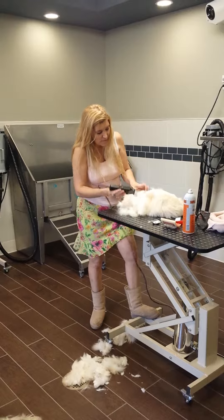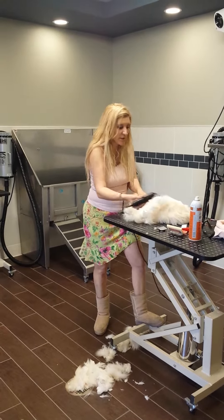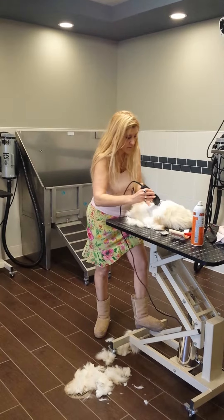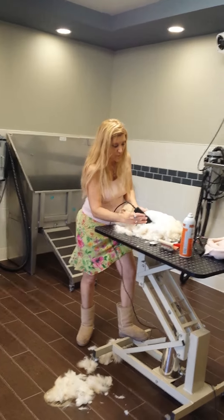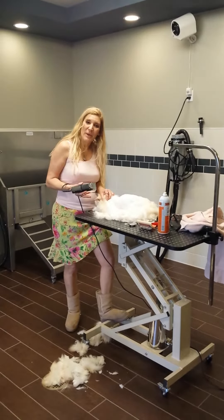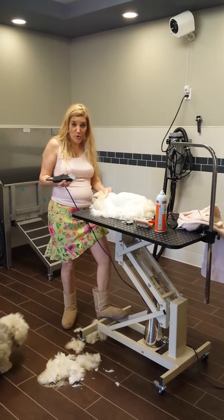So we're going to go ahead and shave the famous lion cut on this cat right now. I want you to see all this hair coming out from the body like this. See the difference — all this hair is coming out, and how cool this cat is going to feel.